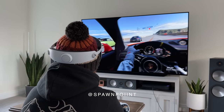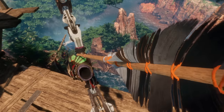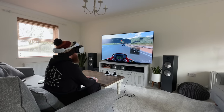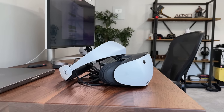Hello everyone, it's Spawn Point, and this is my full review of the PSVR 2, PlayStation's VR headset for the PS5. I've been using it over the last week, playing games like Horizon Call of the Mountain and Gran Turismo 7, which have looked incredible. I'll cover what I like, dislike, and most importantly, if it's really worth buying.